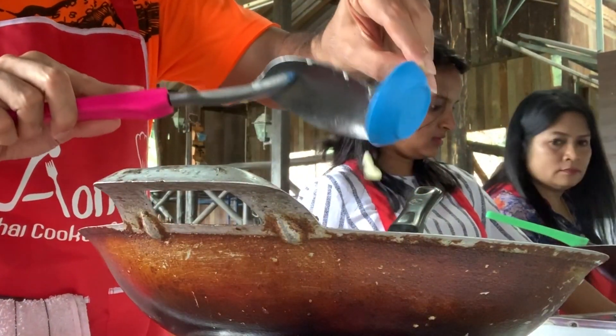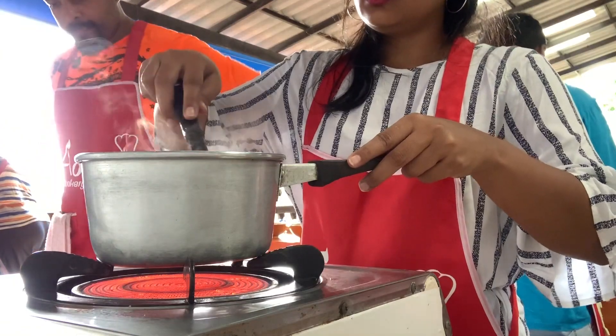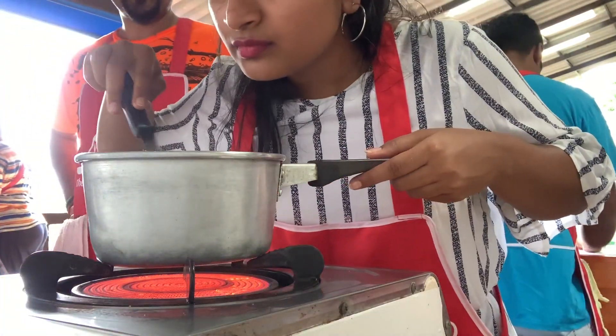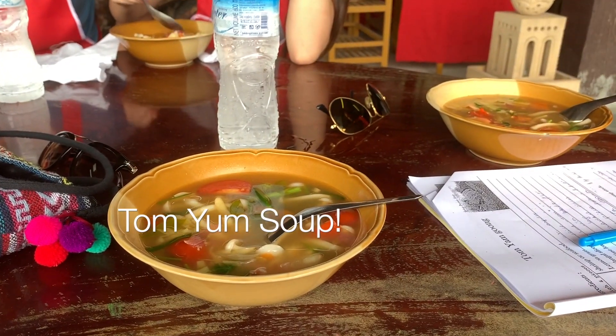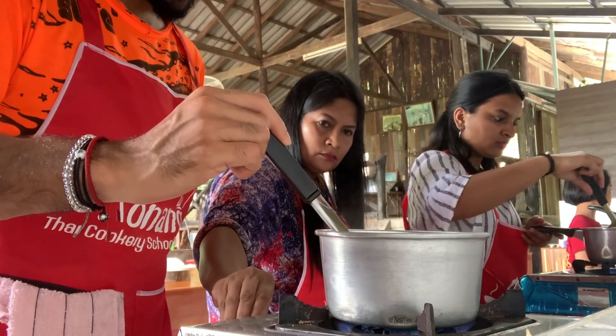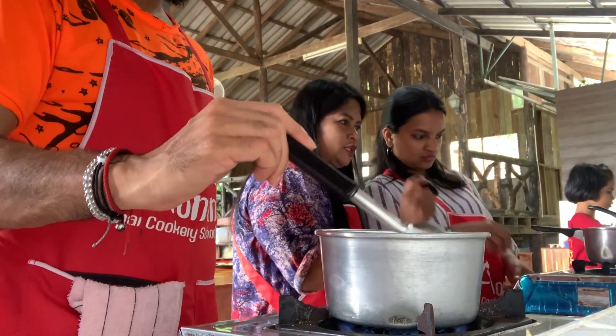I'm going to cook on the spoon, so you can eat the glass. Oh my god. This is so funny. I like this so much. Yes, let's go for the glass.